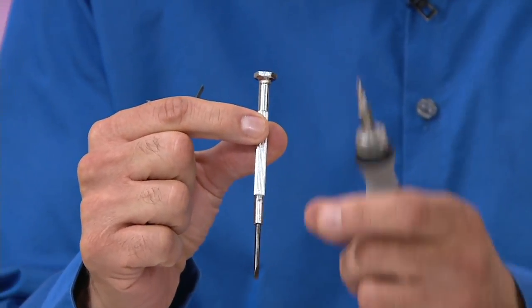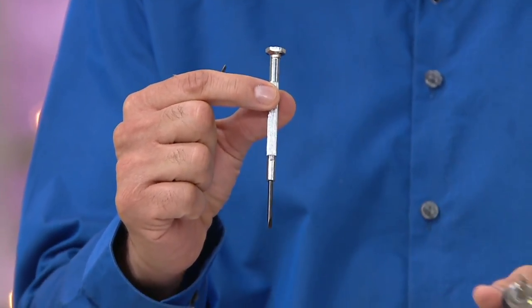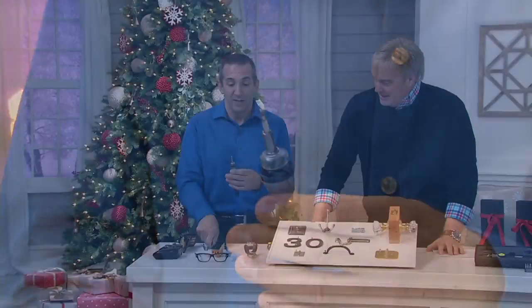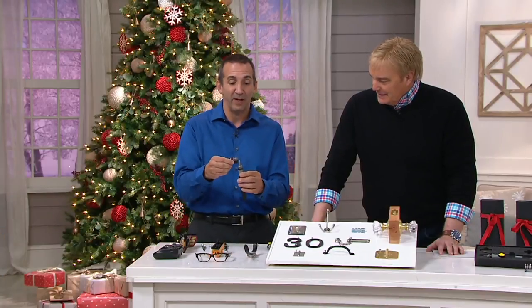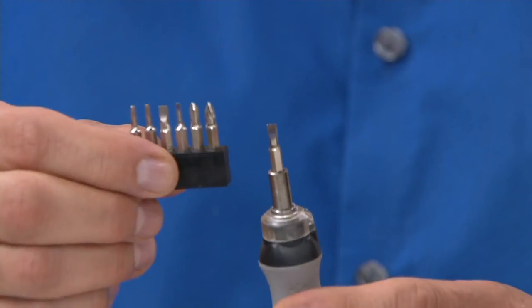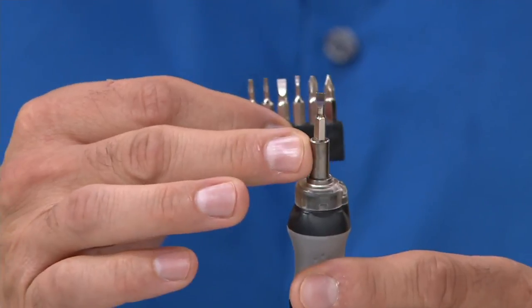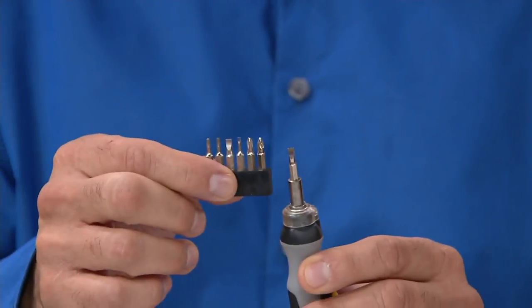When you're dealing with tiny screws, typically the screws fall out — no light, can't see it. You lose them individually and have to buy them individually. Now you have essentially the entire kit — all the slotted, all the Phillips, all the Torx, everything you need is all here. And it's a magnetic chuck, so it's not going to fall out. You're never going to lose these.